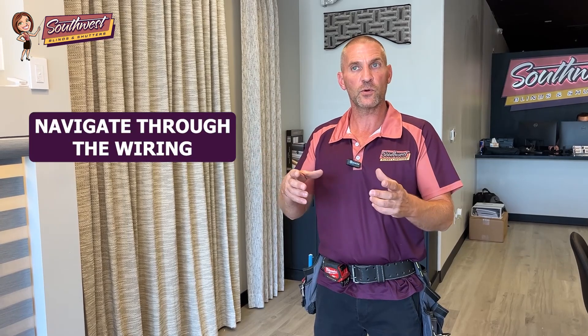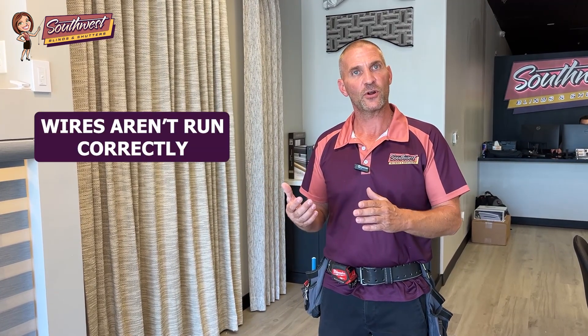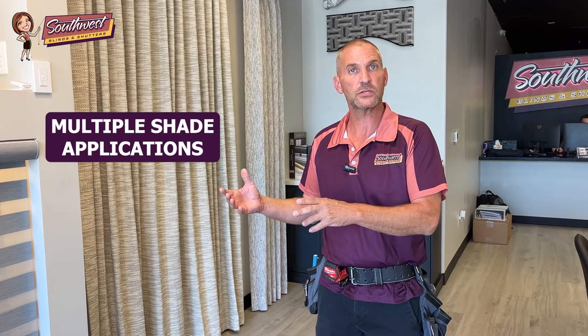Bringing us in at the beginning — I know it's not something we think about when we're focused on starting a project, but getting us involved early will help you navigate the wiring do's and don'ts and how things can end poorly if we don't. The last thing you want is your house nearly done and you find that the wires aren't run correctly, or not run to the right side, or not enough wires are run to the openings for multiple shade applications. That means an electrical contractor comes back out, opens up the walls, and you no longer have nice fresh drywall — you have a lot of patchwork.